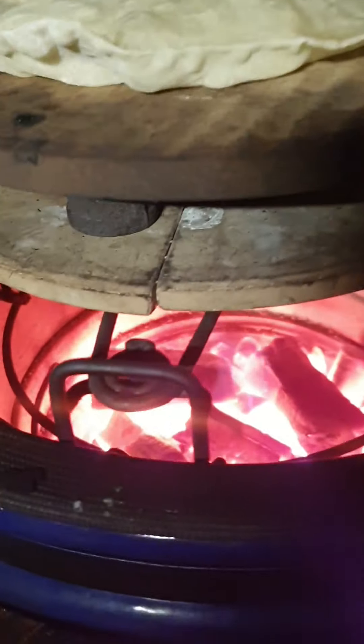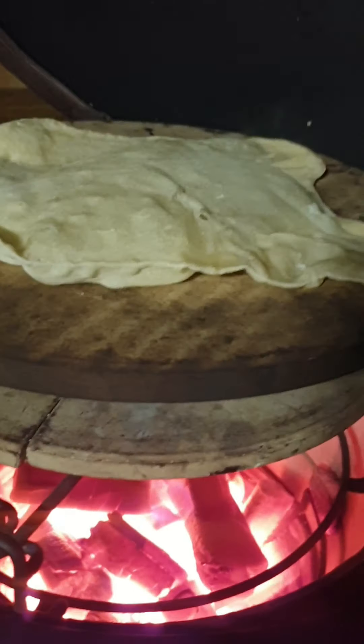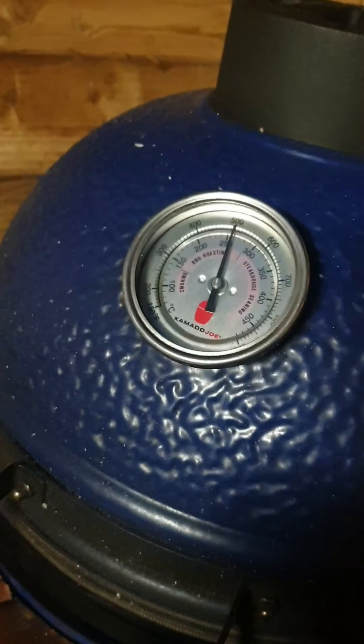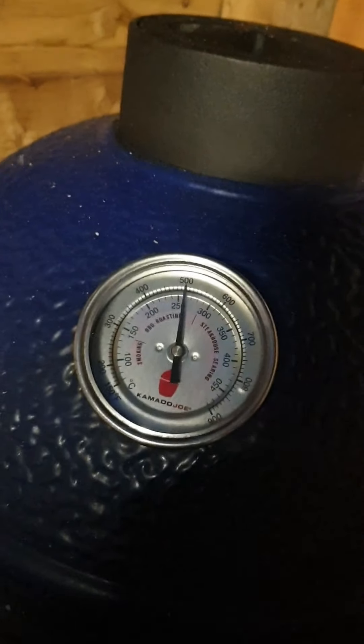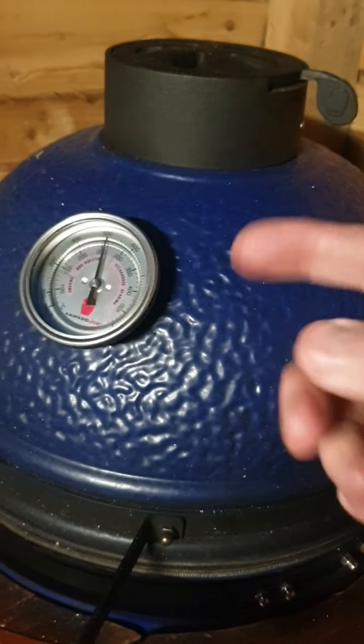Just a quick recap of the setup there: a double deflector, plenty of fire, and the spacers — whatever you use — and a pizza stone on top. Get it high up in the dome, because you want it to cook from the heat of the dome as well. You want that dome to reflect the heat back down — you're cooking from underneath with direct heat, and you're cooking with the convection of the air moving right around it.